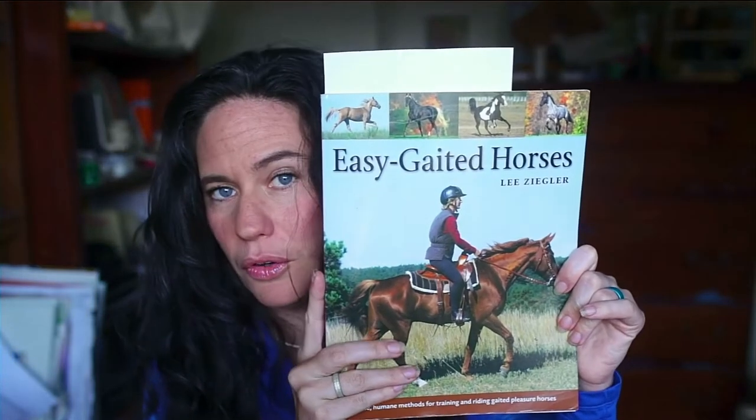I only have a little bit of video footage to show you today, but I wanted to talk about it anyway. This book, 'The Easy Gaited Horses' by Lee Ziegler, is always recommended. I haven't read the whole thing, but everything I've read does line up with what I believe about gaited horses — that you can ride them on a loose rein, you don't want them hollow, and these are the footfalls. I'll be going through more in depth about the footfalls soon.